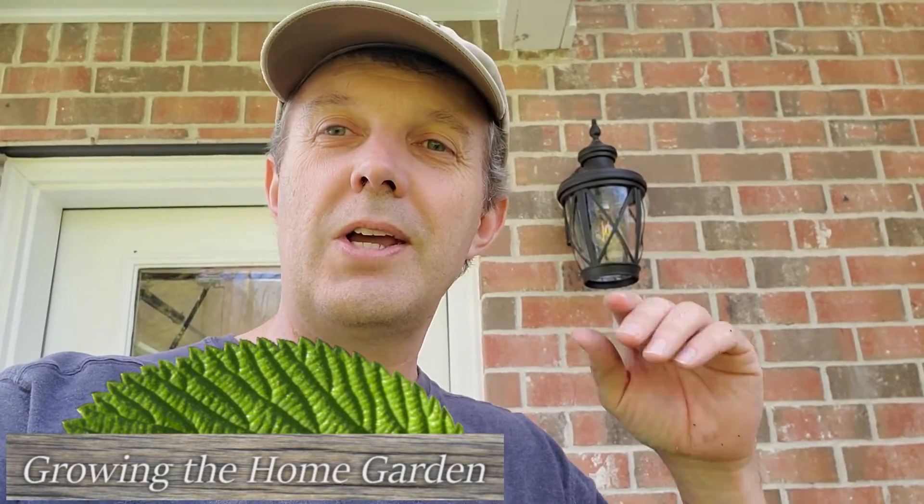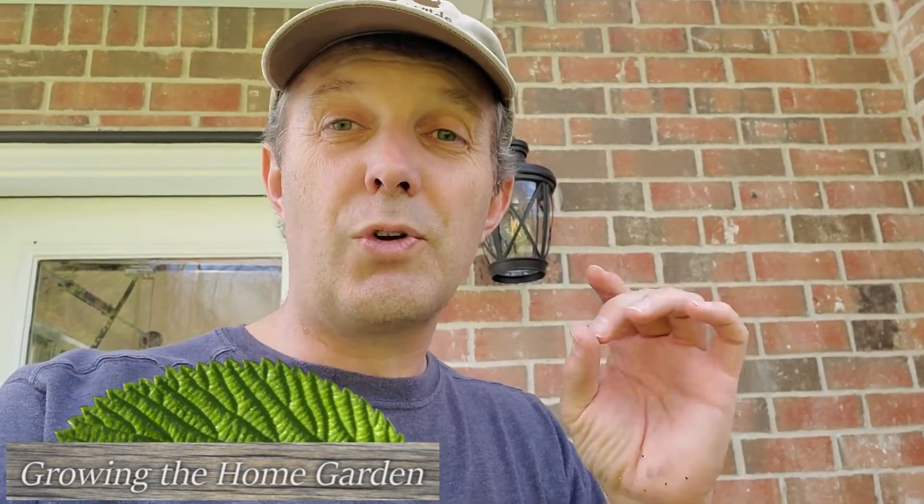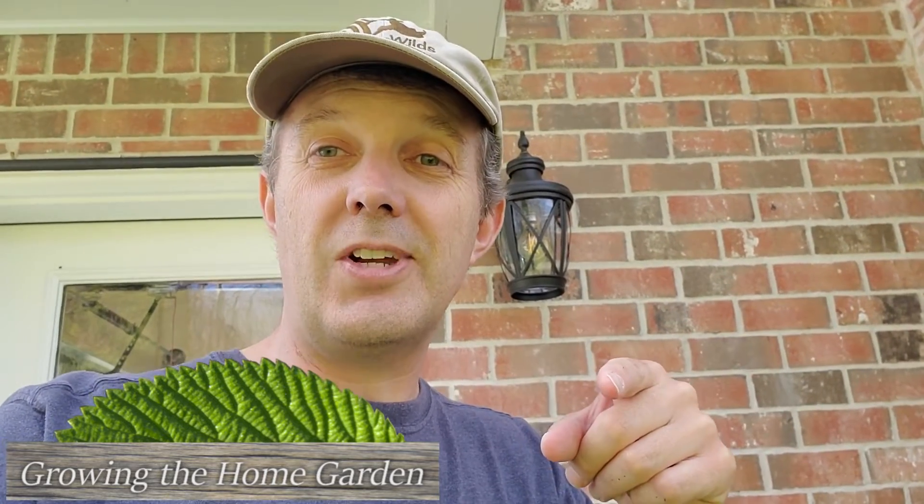Hey guys, I'm Dave with Growing the Home Garden. Have you ever heard of the float test? The float test is basically a simple thing that you can do to see if certain types of seeds are viable. This is particularly useful for very large seeds, like acorns, which is what I'm going to talk about today.